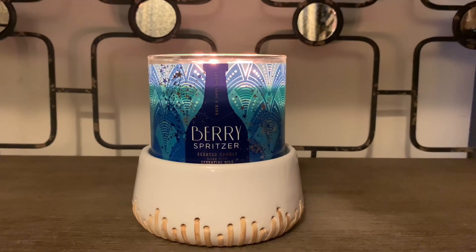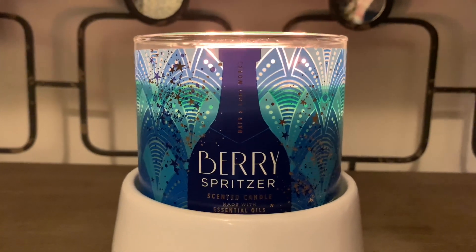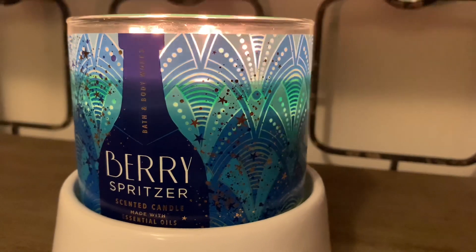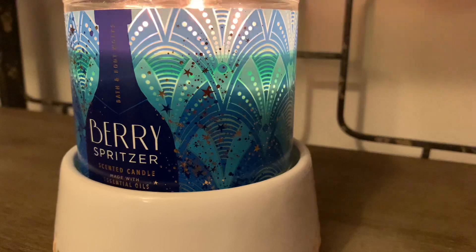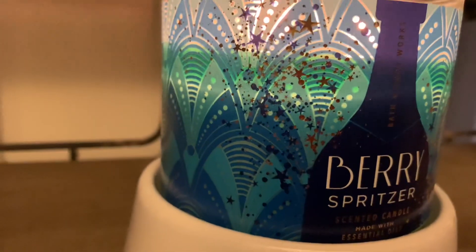Let's zoom in so we can take a look at the beautiful jar design. I really do love this design and the color selection. You have some nice minty green and also some really nice blues. This is a wraparound sticker so it does go around the entire jar.